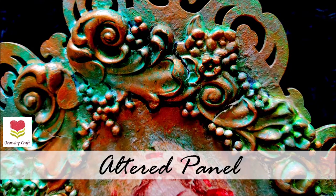Welcome back to our channel friends, this is Sonia here from Growing Craft. Thank you so much for dropping in. Before we start this video, please do make sure that you subscribe to our channel and do not forget to hit the bell icon so that you do not miss out any of our updates. Also do check our website www.growingcraft.com and let's get started.